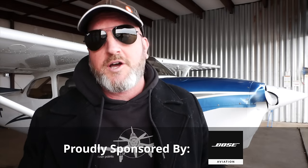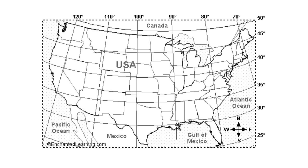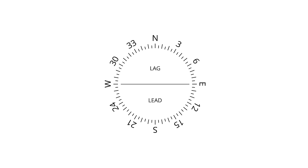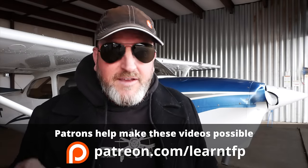At the private level we're taught that the compass will lag to the north and will lead to the south by approximately whatever latitude you're at. Here in California I'm at about the 38th parallel, so the compass will lag by about 30 degrees to the north and lead by about 30 degrees to the south. But there is a lot more to the story, and today I'm going to show you how to fly very specific headings using just your compass.